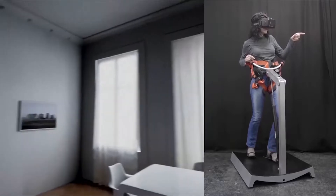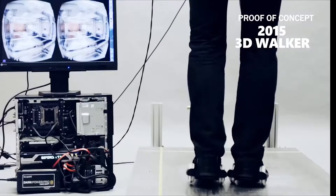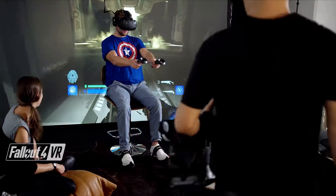We have been through countless designs, trying to make it right, but now we have a product that runs more stable than the VR system itself.